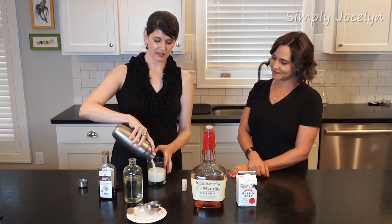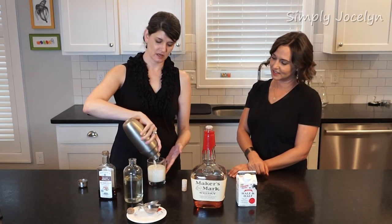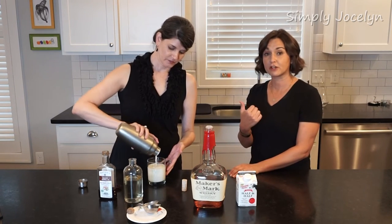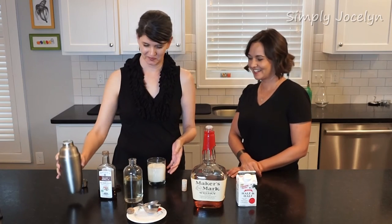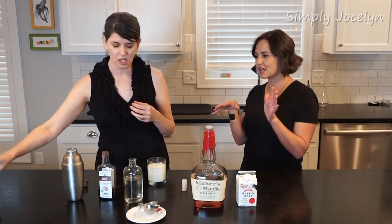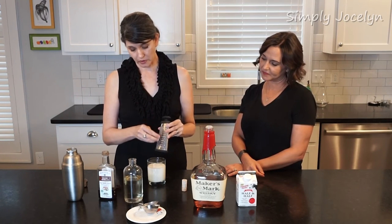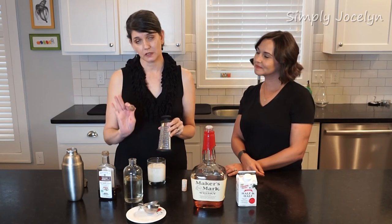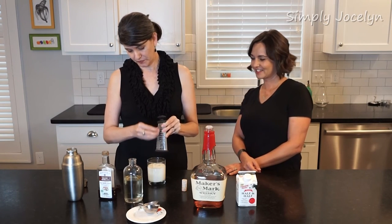We're going to strain this up, neat, without ice — sans glace. So pretty. It is such a bubbly, funny thing. I can smell it already — it's nice. This drink is particularly associated with New Orleans. I love Commander's Palace; in my opinion it is the best for a really good milk punch.